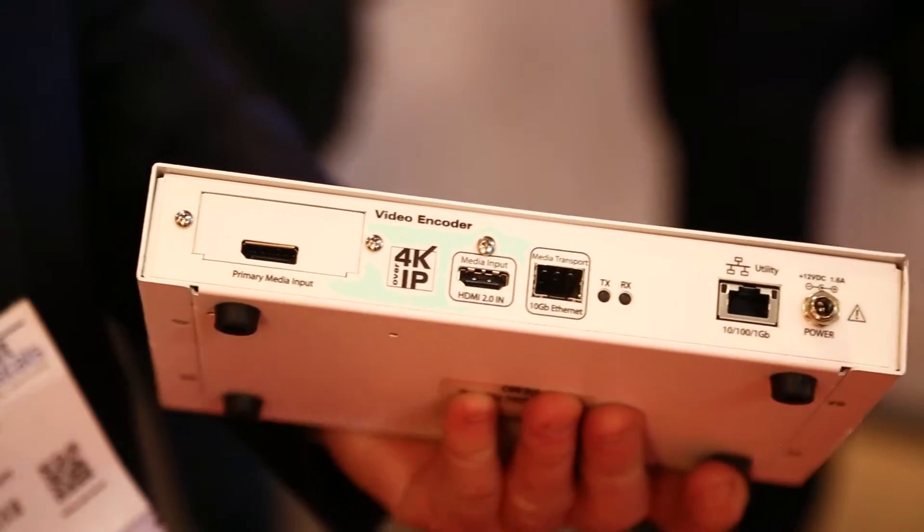It's now compatible with HDMI 2.0 and HDCP 2.2. It'll handle 4K 60, 4:4:4 video.